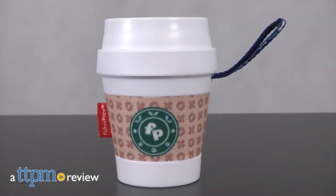Now parents can enjoy a cup of joe alongside their babies. Hi, I'm Laurie from TTPM here with the Coffee Cup Teether from Fisher-Price.